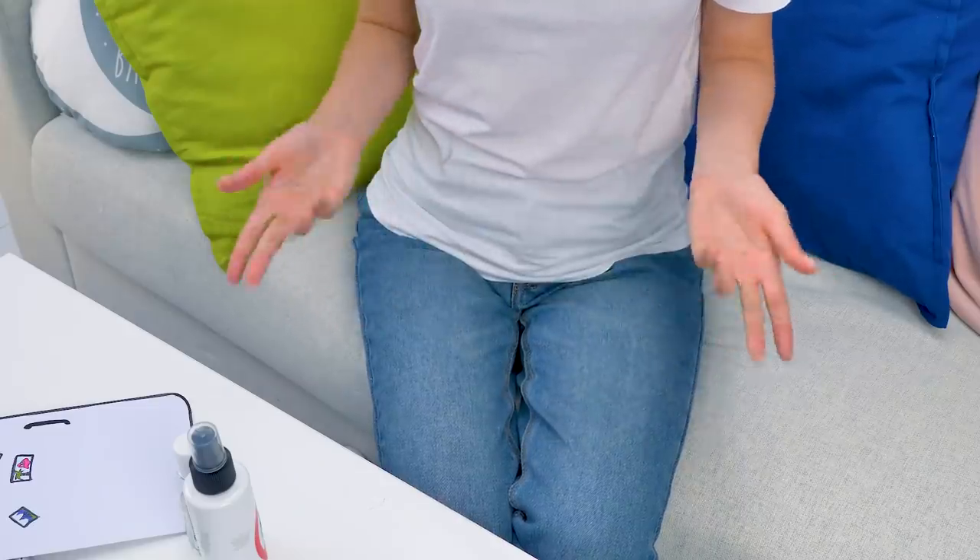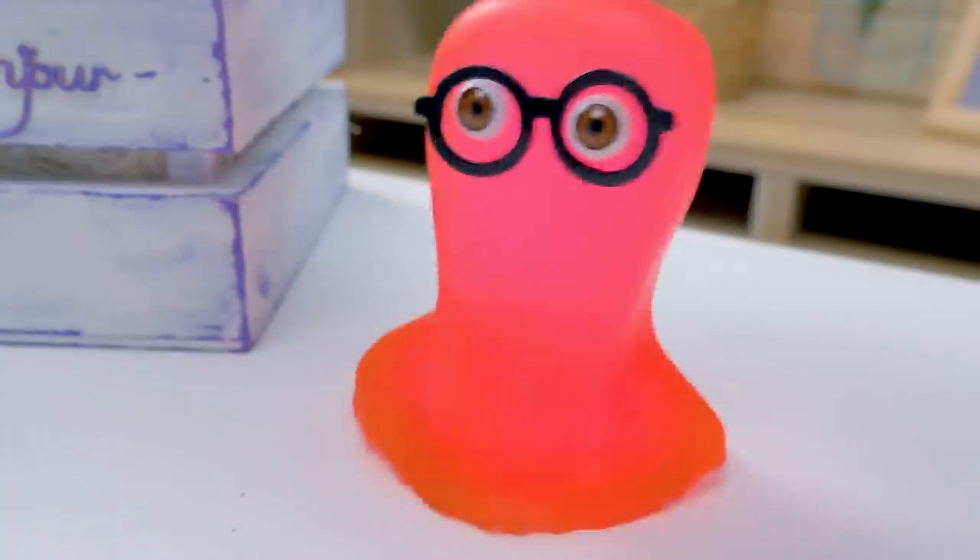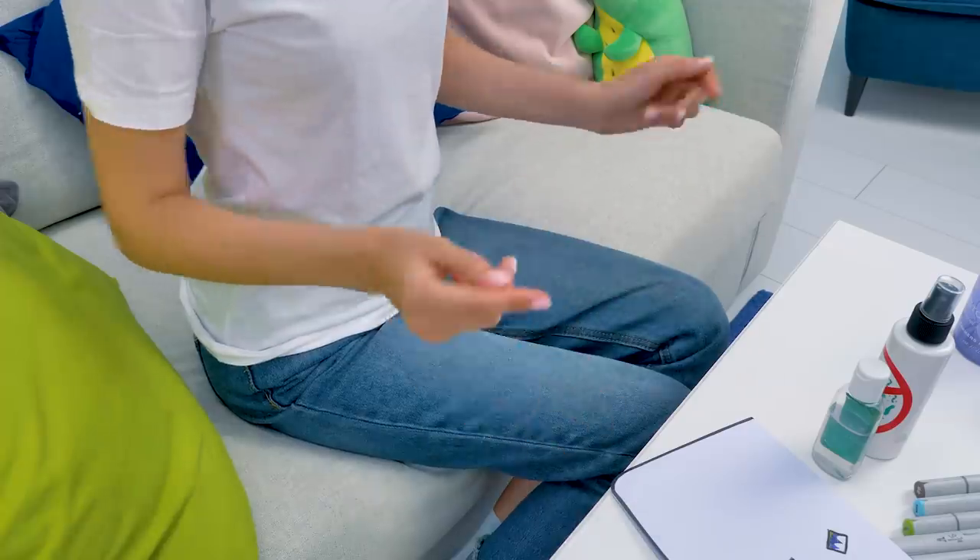What if I offer you to make a craft together? Nice try. What kind of craft? An antiviral dispenser from cardboard. Now you're talking — I give up. Let's start crafting. Let's go.